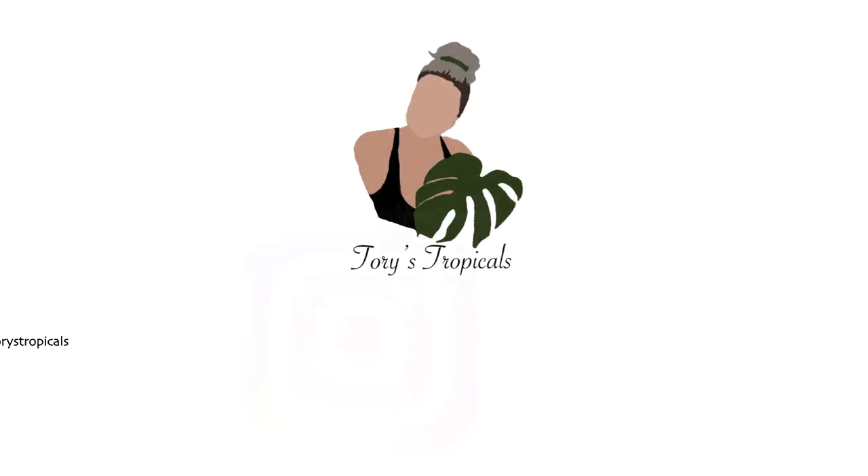Hello beautiful people and welcome back to my channel. I'm Victoria and this is Tori's Tropicals. In today's video I thought I'd show you guys my Hoya collection. I have quite a bit so I'm going to try to go through it pretty quickly. Let's just get started.